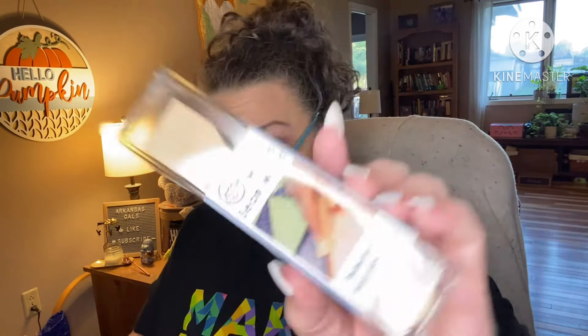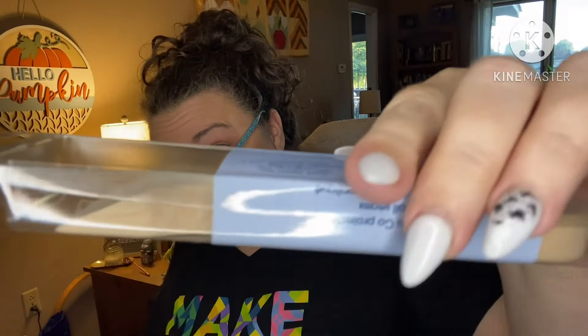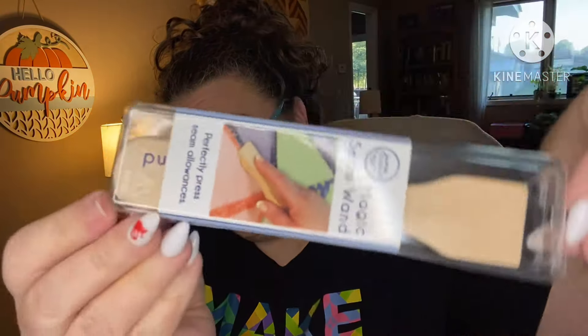Then we have the Magic Seam Wand – Perfectly Press Seams. It's a little wooden tool from June Taylor. It's for perfectly pressing seam allowances, showing you how to use it to press your seams open. Very cute.